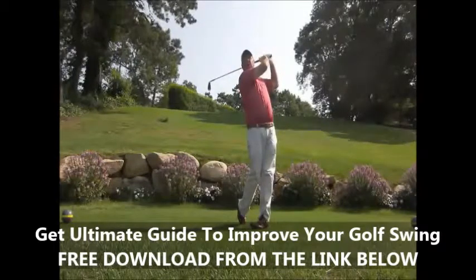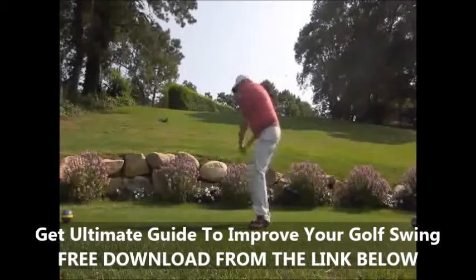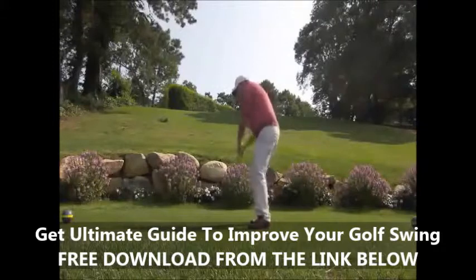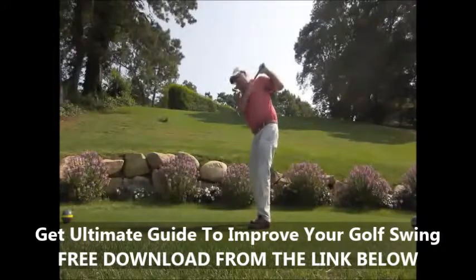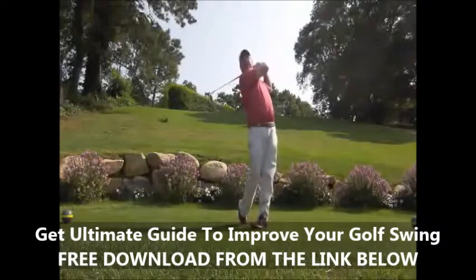Now look at me and notice my knees are very close together, my legs are touching, and my right shoulder is pointing down the fairway. As I go in to finish, notice how much my body turns — as opposed to most golfers who tend to swing through all arms, their body finishing here as opposed to all the way around.